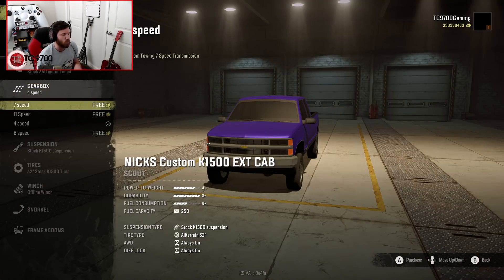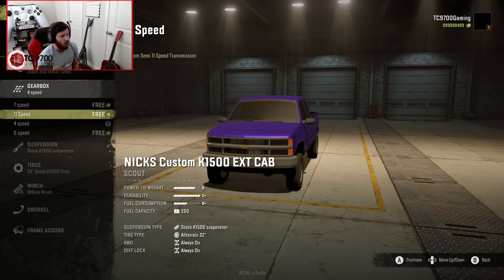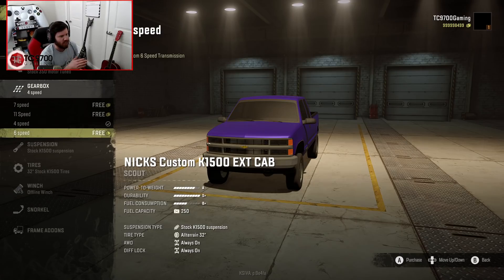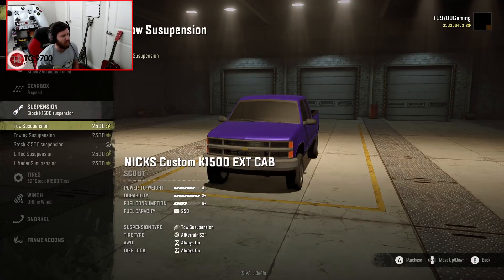This is where it gets really interesting because the gearbox modes are wild. You've got a 7-speed for towing, an 11-speed, a stock 4-speed, and then a custom 6-speed. Lots of weird options, but I'm going to go with the custom 6-speed.